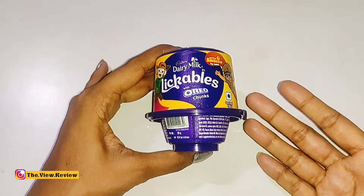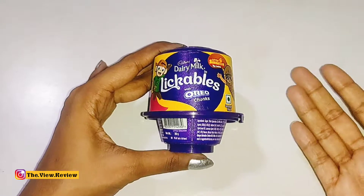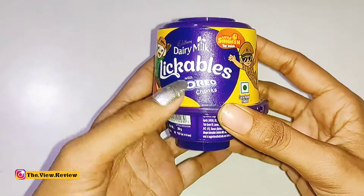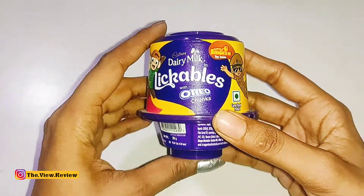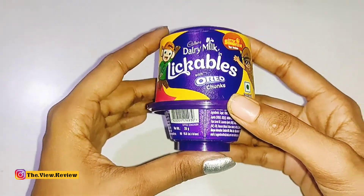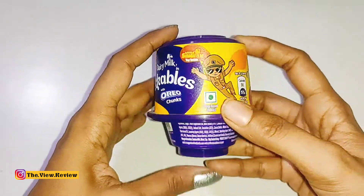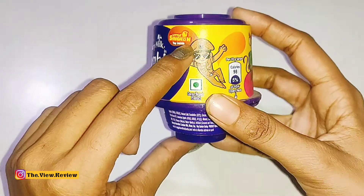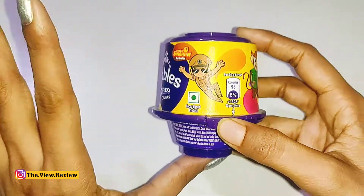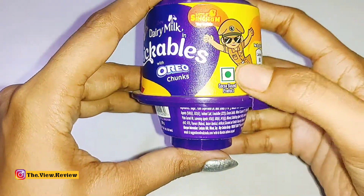Hello guys, welcome back to the review. Today I am going to tell you about Cadbury Dairy Milk Lickables which comes with Oreo chunks. We will check exactly how its taste is, plus there is an addition — the toy you will find is actually a Little Singham edition. We will check exactly which toy we will find, and then we will review the product.